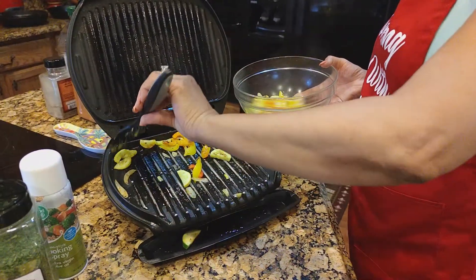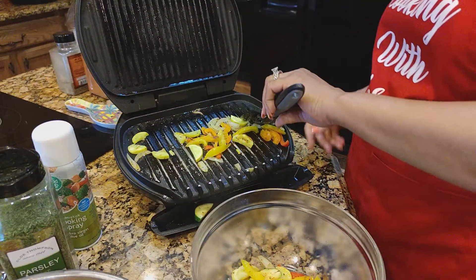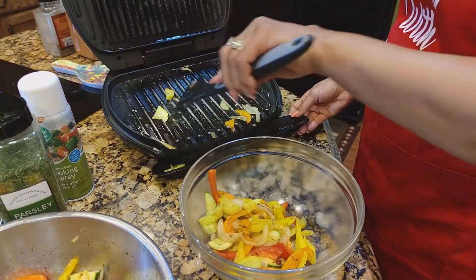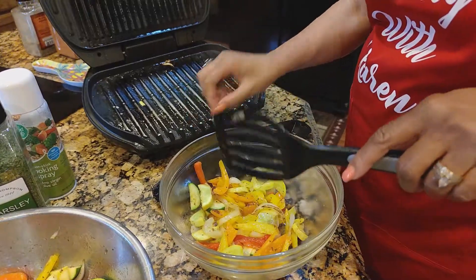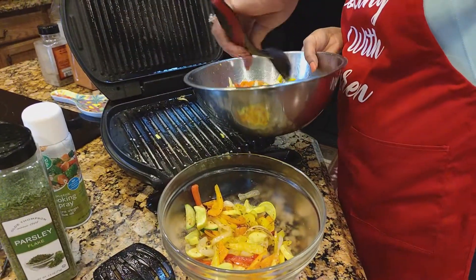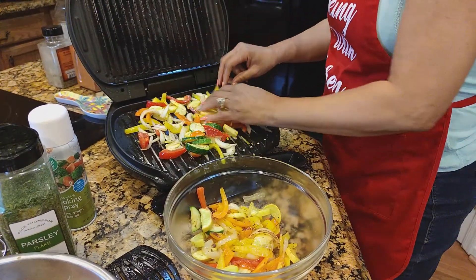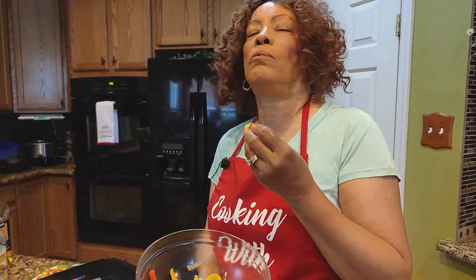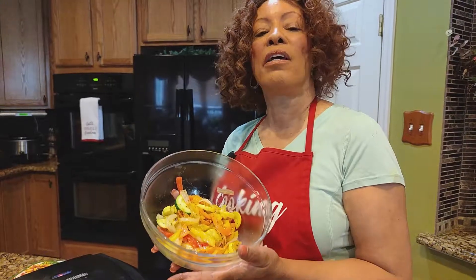Now summer's coming, there'll be a lot of veggies available. I probably need to do something with fruit too. Your stomach will thank you. Three minutes — that's all it took. My family eats these so quick I have to keep rolling. As soon as I get some off the grill, they're gone. Let's just taste one. That's so good — colorful, healthy, very nutritious. Try it out and let me know.